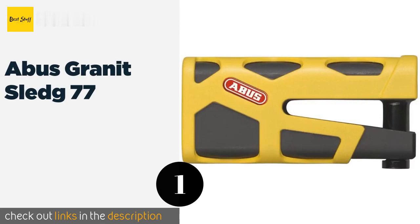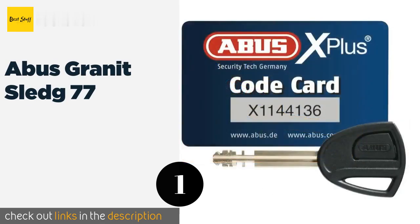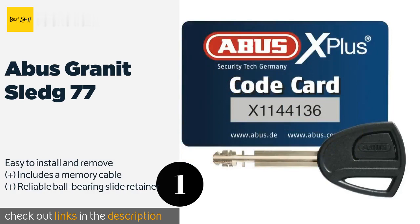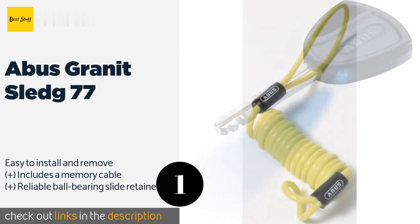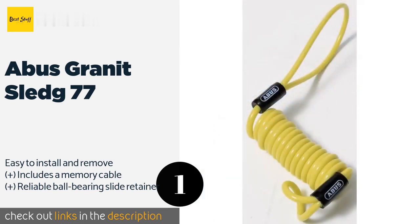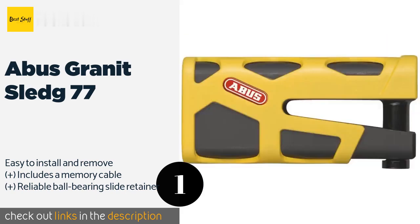The first product on our list is the Abus Granite Sledge 77. It features an 8-disc detainer core with false gates, which makes it very difficult to pick. Adding to the overall robustness of this model, the inner mechanism is encased in a 5-millimeter thick steel shell. The price is around $130. Check out the product link in the YouTube description below.